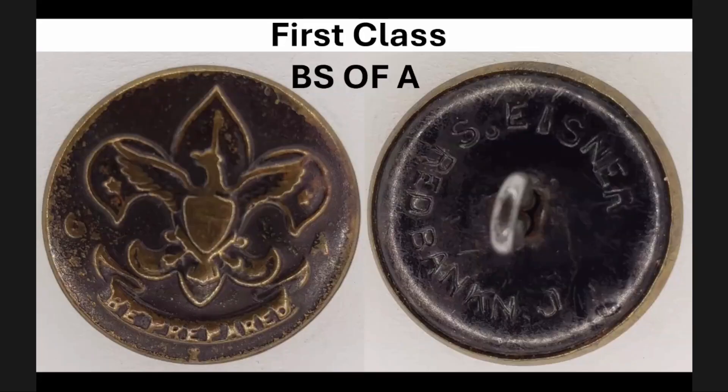Moving on to the BS of A button — as discussed earlier, there's no B or S on this particular example. This is the only example I have, and the backing has the same impressions as the earlier buttons, with the N and K super close together and a large space between the J and R. If anybody has other BS of A buttons with different backs, I would love to hear about that.